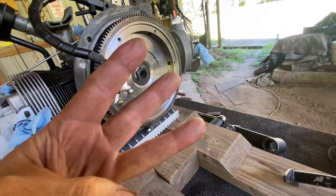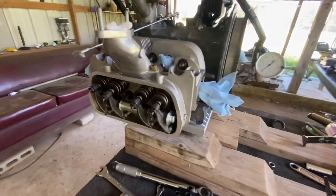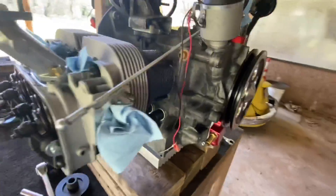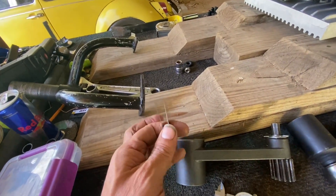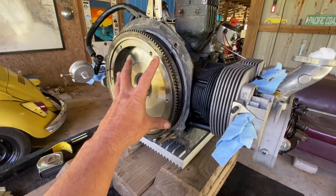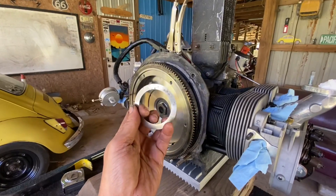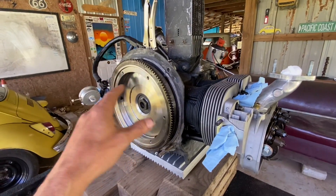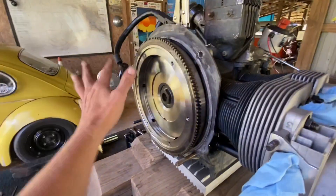I want to use three shims and get as close as I can to 35 thousandths with them. I'm going to go get the mic right now and start playing around with some shims until I can find three that will give me 35 thousandths. And I found them — three beautiful shims that equal 35 thousandths. You don't want any more than three. So if you remember, the end play without the shims was 39 thousandths. We'll subtract 35 thousandths from that after we get these shims installed, which should leave me at a beautiful four thousandths of end play front to back on this engine.